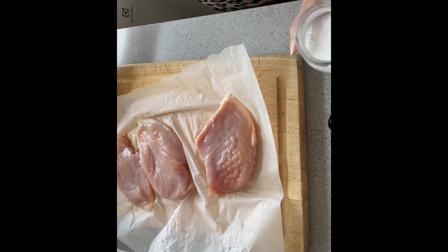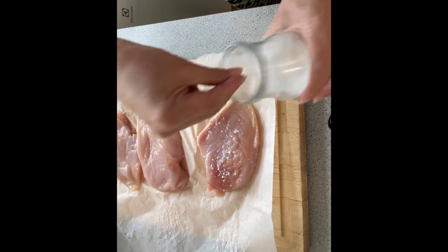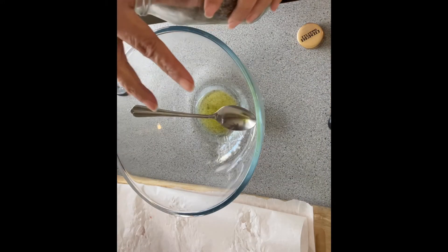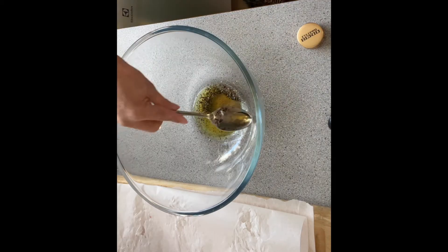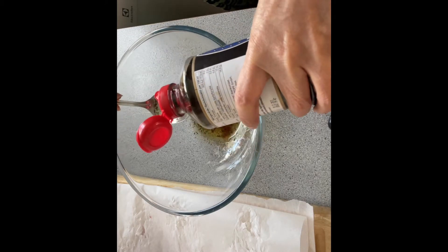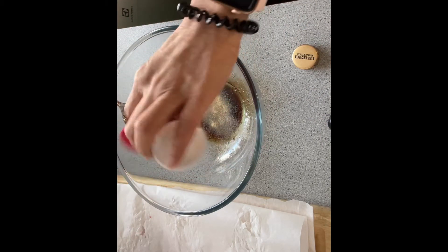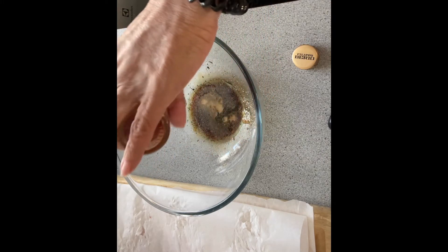Season with salt. Meanwhile, in a bowl I am going to mix two tablespoons of olive oil, pinch of basil, one tablespoon of sesame oil, two tablespoons of soya sauce, a dash of garlic powder, one tablespoon of Tabasco, and some black pepper.